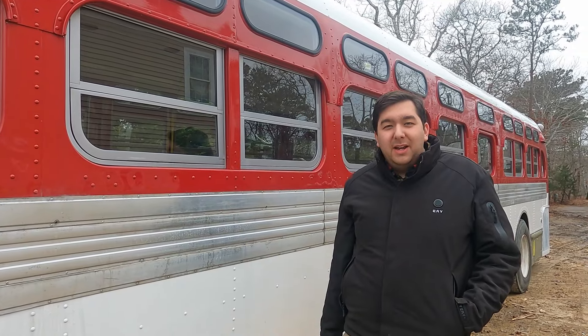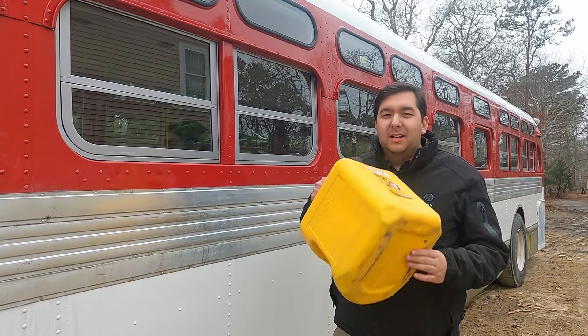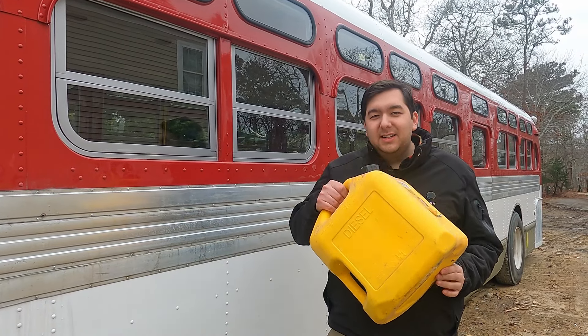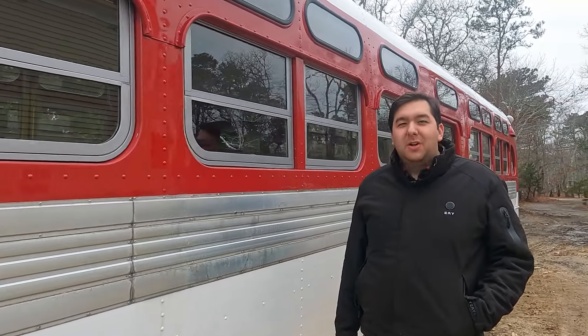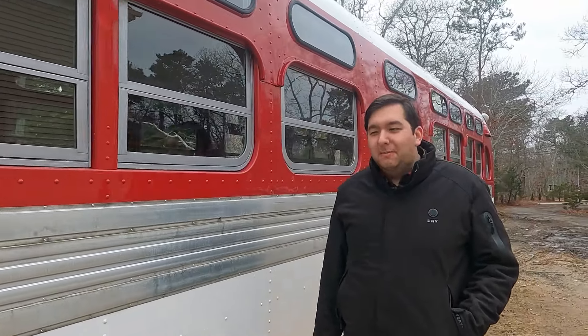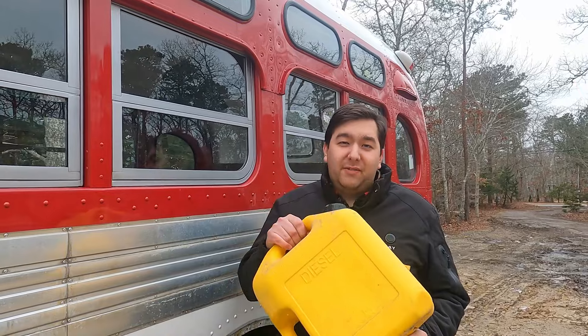Welcome back to Watkins DIY. My name's John and in this episode we kick the can — the diesel jerry can, that is. It's been six months since we first noticed the puddle on Don's floor as our bus was leaking diesel fuel. And today I'm proud to say that we're going to get the fuel tank in, get all new lines run, get a brand new fuel filter housing on, and get the bus off of the can.